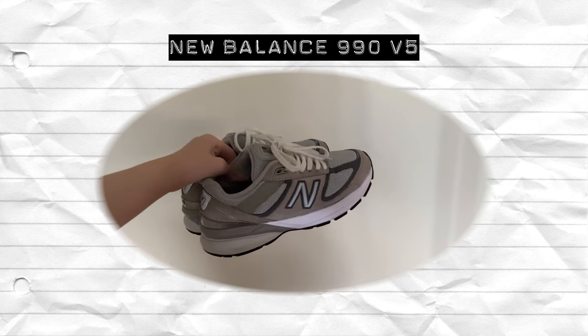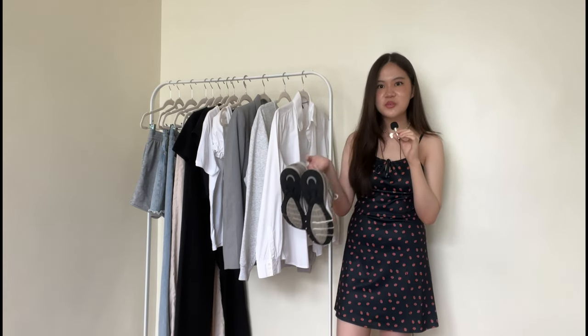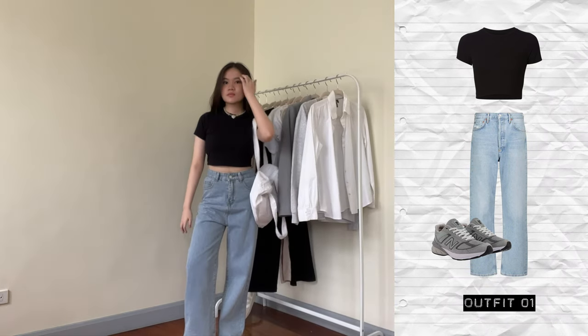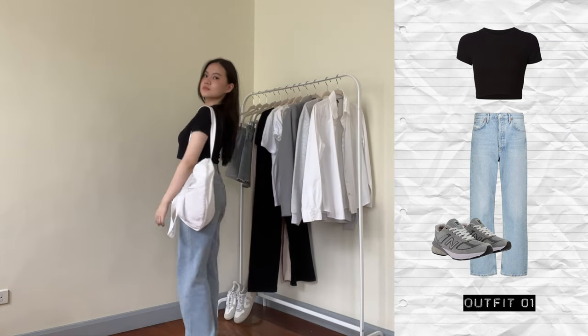I'm just including sneakers because this is a school capsule wardrobe. Now I'm going to be showing you the endless amount of outfits you could put together with these 12 items. This is the first outfit — arguably the most basic and casual one. Here I'm just wearing a t-shirt, jeans, a tote bag, and my New Balance 990 V5s.